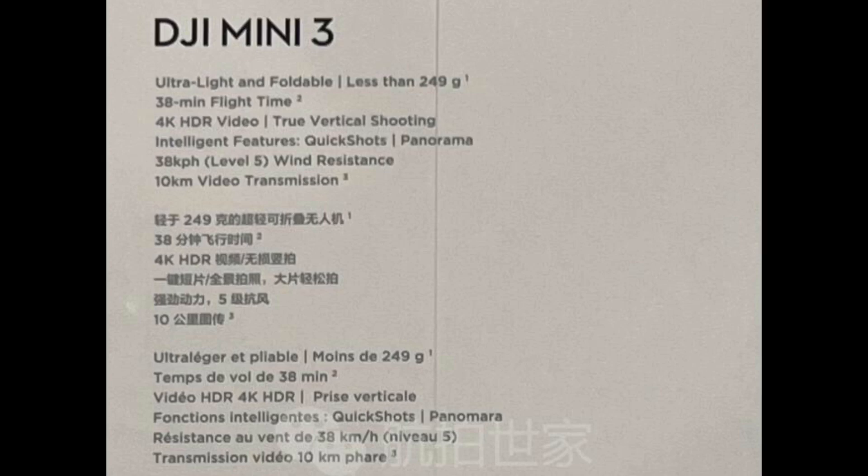We're going to be getting Level 5 wind resistance, same as the Mini 3 Pro, and 10 kilometer video transmission. Now, the key difference on transmission: according to my sources, this DJI Mini 3 will not have OcuSync 3 as the Mini 3 Pro does — it will only have OcuSync 2, the same technology that a drone about three years old has. To me that's a bit of a bitter pill, but that's how they're keeping costs lower.